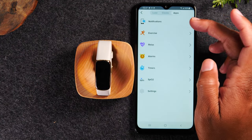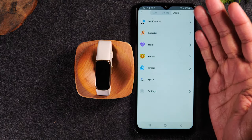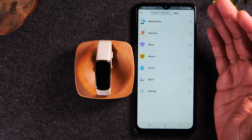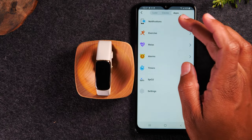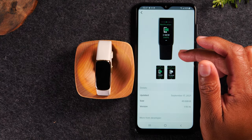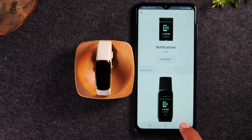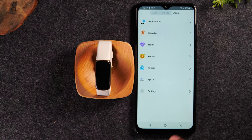And if we go over to apps here, there are really only a couple of apps that come with it and there are no others available to download. If you tap on notifications it's just showing you that app, but really you can't make any changes there.